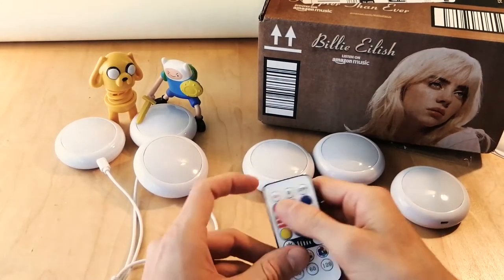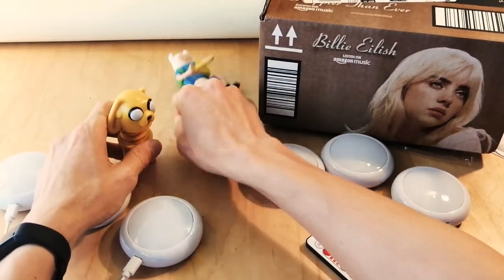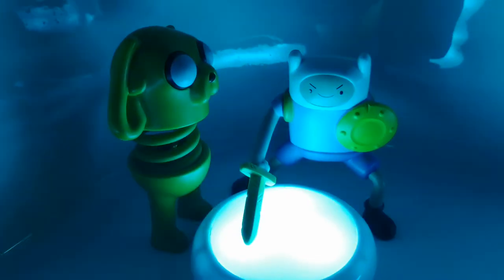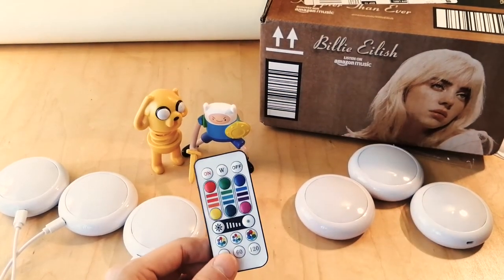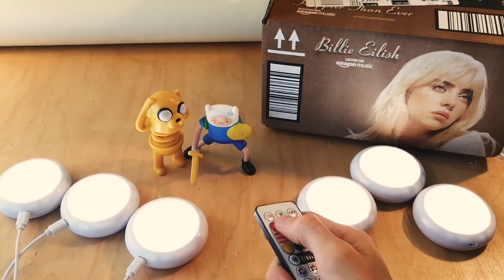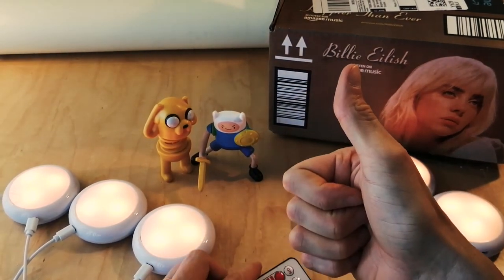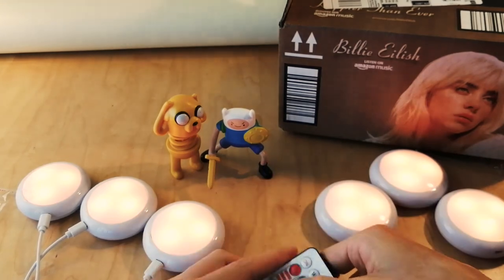All right, let's do a little scene here. Let's see if we could get Finn and Jake looking really epic with some lights. Anyway, we're just going to call the video done right there. These are the RGB under cabinet night lights by OxyLED, and I'm really going to have a lot of fun setting up these lights to illuminate all sorts of fun little things I got planned. That brings us to the end — please give me a thumbs up if you liked the video or a thumbs down if you didn't. Subscribe so you don't miss any of my videos. Thanks for watching, and we'll see you next time. Bye-bye.